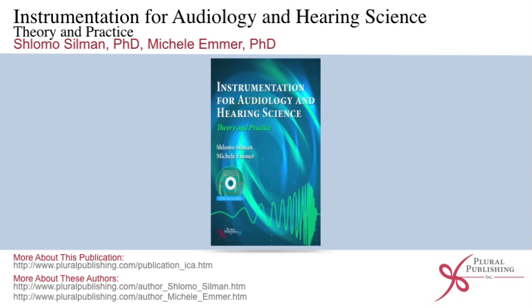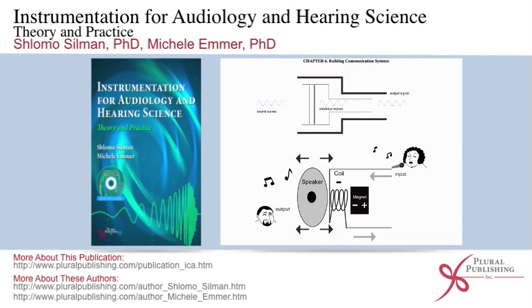Media includes a DVD with animations and videos. This animation illustrates the operation of a condenser microphone, also referred to as a capacitor microphone. We chose to animate this particular microphone because it is commonly used in instrumentation for audiology and hearing science.